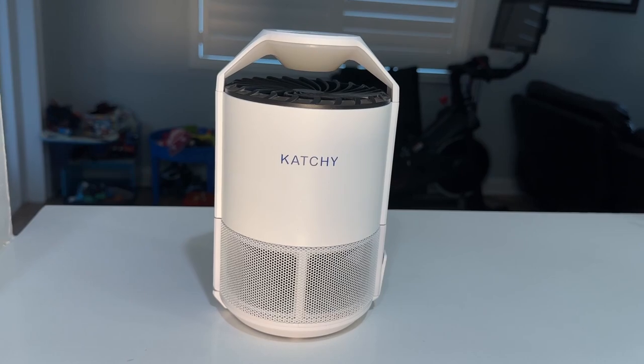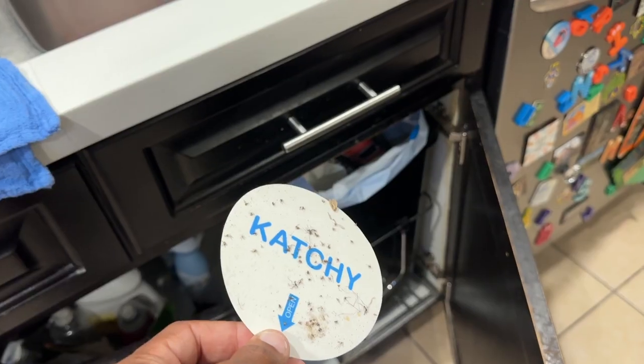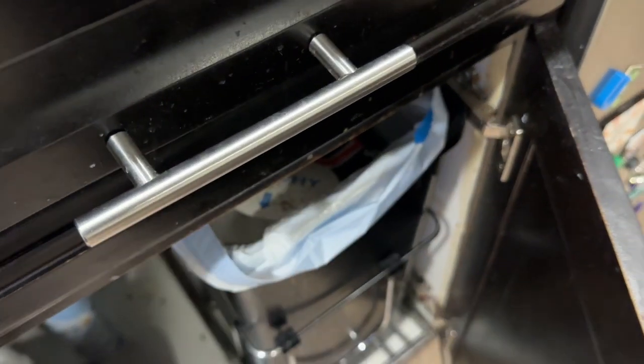This indoor bug trap comes with four sticky pads, but keep in mind that you will need to reorder the Kachi indoor insect trap refills routinely.